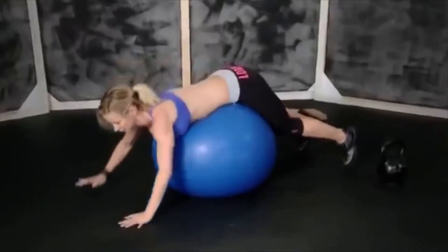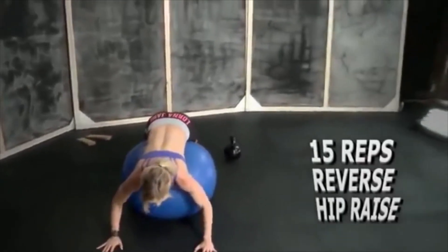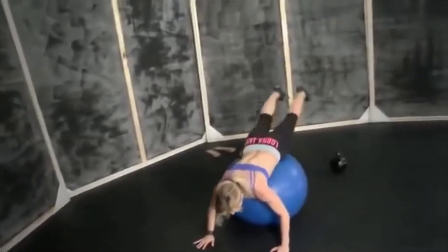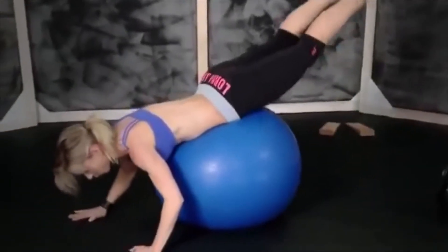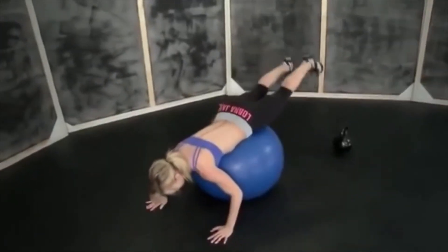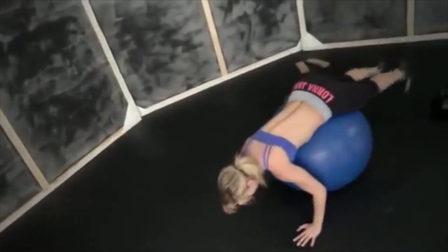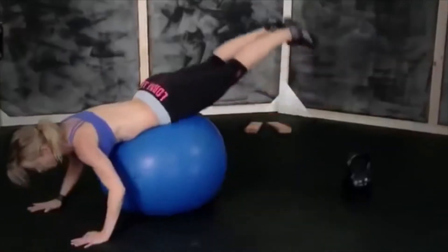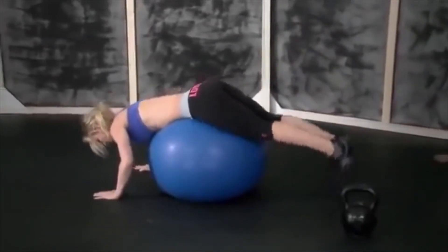Lay on the ball, hands on the ground, and now reverse hip raise — fifteen reps. One, two, three, four, five, six, seven, eight, nine, ten, eleven, twelve, thirteen, fourteen, and fifteen.